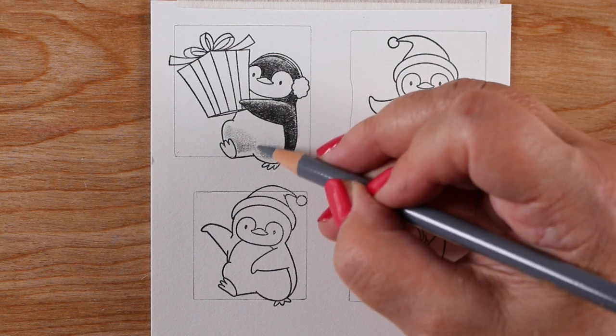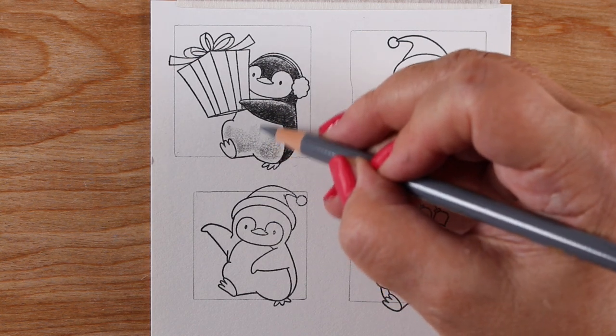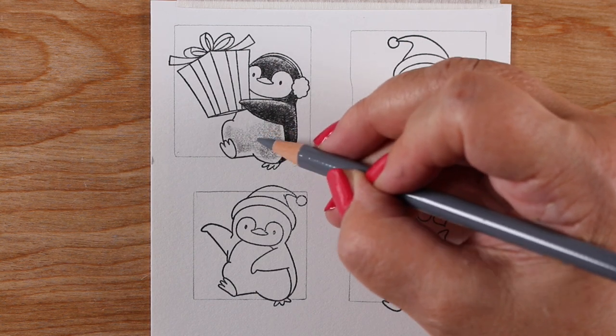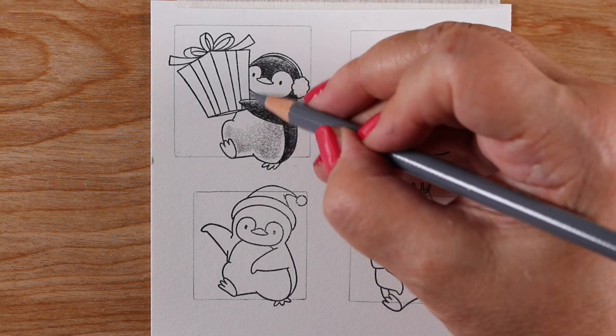For each one of these, I'm using a gray and a black pencil to color the black portion of each penguin, then putting a little bit of gray shading. You can even get away without the gray shading on the bellies and not really get into that much detail, but it depends on you and how much time you have.